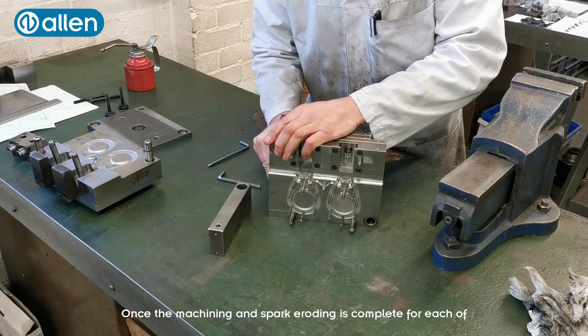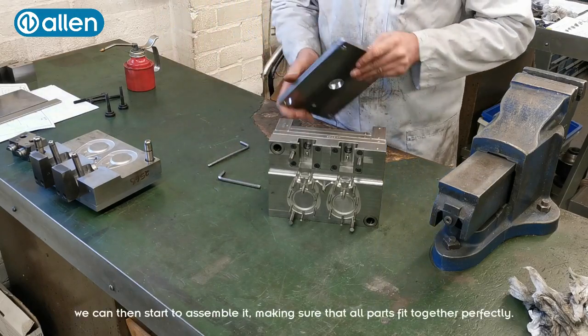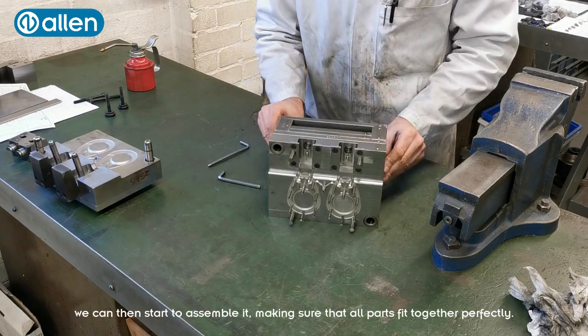Once the machining and the spark eroding is complete for each of the parts required for the injection moulding tool, we can then start to assemble it, making sure that all parts fit together perfectly.